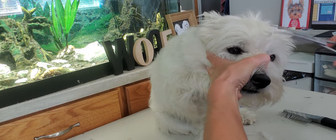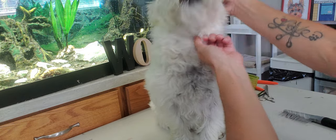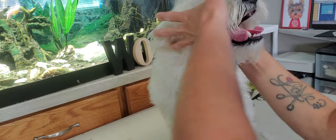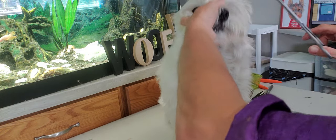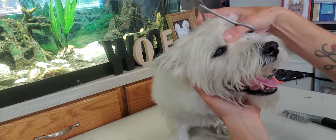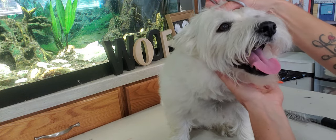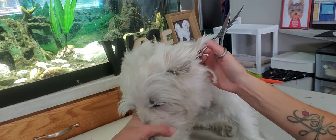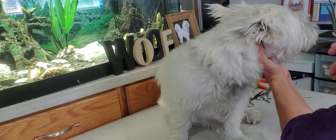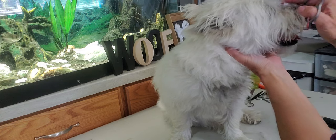There we go — he's not really enjoying this part, but I'll give him some breaks in between. Basically, you want between the eyes nice and not shaved down right to the skin, but closer, so it gives that little bit of a part. Then I go on the side of each eye and go upwards from the face.